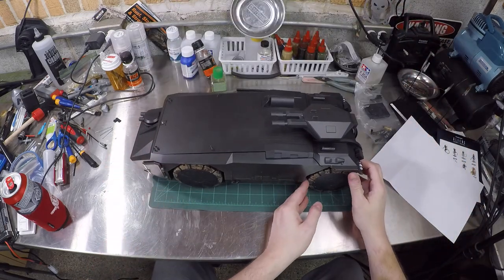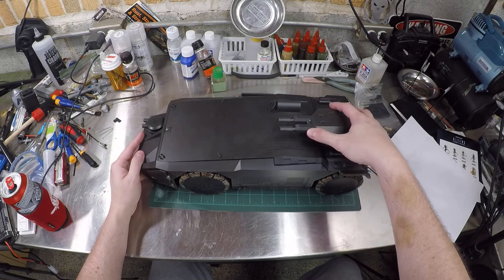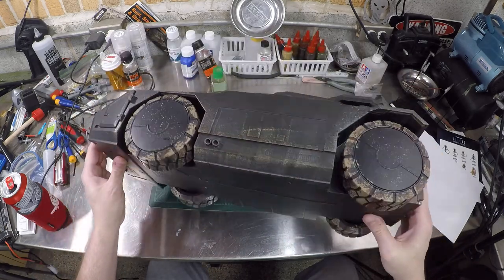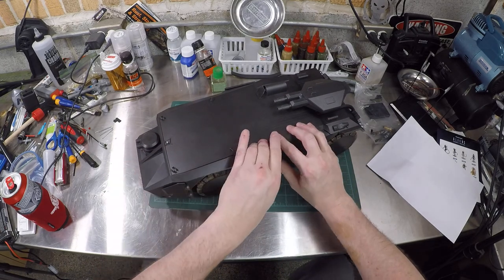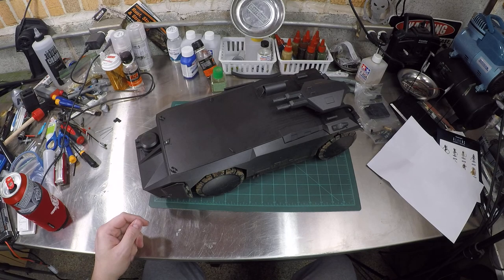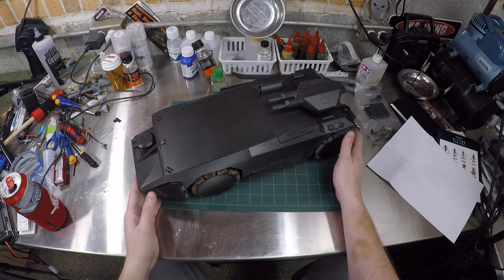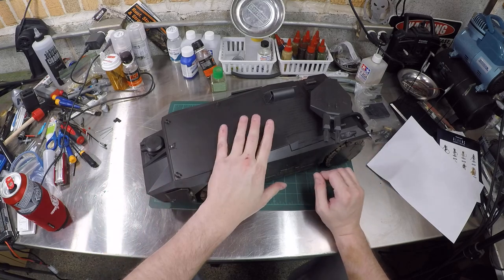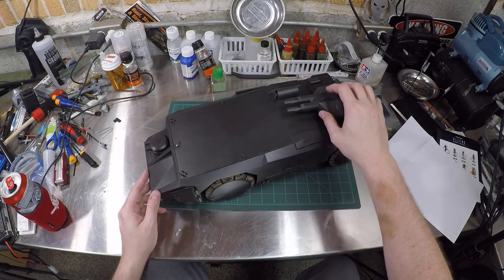It really needs a full repaint, to be honest. If a Chinese factory worker can build it, I can take it apart and put it back together generally speaking. There are a few screws here and there. I might prime the damn thing and paint it properly — streaking grime, chipping effects, a lot of metallic scratches and rub marks along all the hard edges. This thing needs some help in the weathering department.